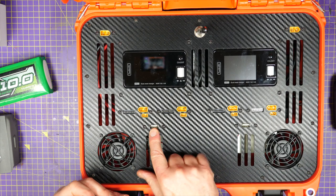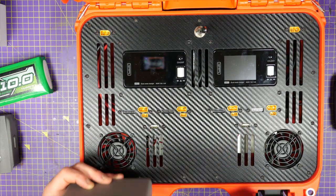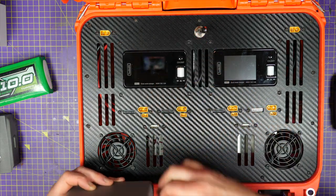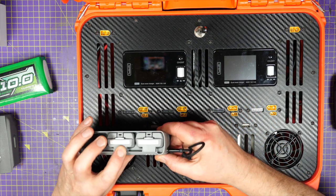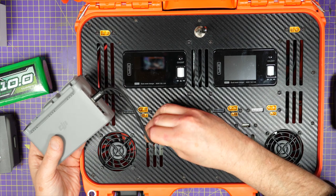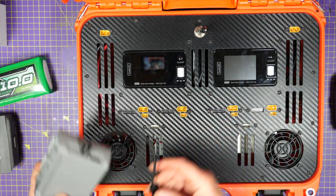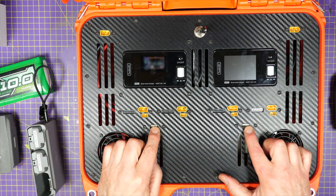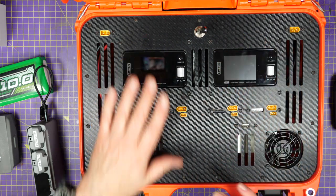There's also the 5V USB output — that's the output normally on the top left of the M60 charger. If I wanted to charge up some Mavic Mini 2 batteries, I can just plug that in there. Or anything that needs 5V basically. And that's also the input that allows you to flash the firmware on the M60.